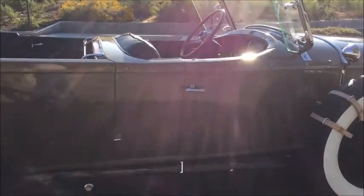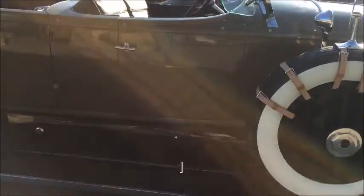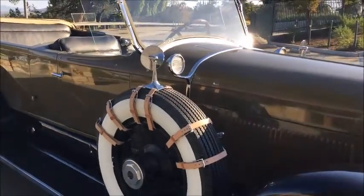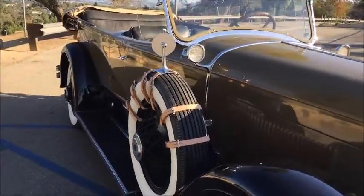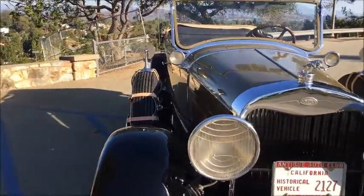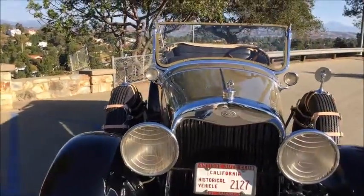Two shades of olive green, black fenders, brand new Firestone white walls — six of them — with new tubes and flaps. Excellent chrome plating; it's held really well, chrome is beautiful.